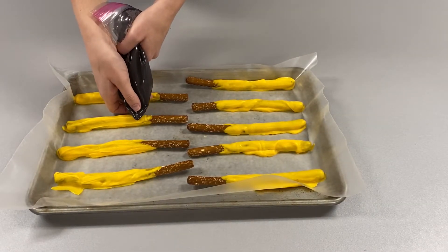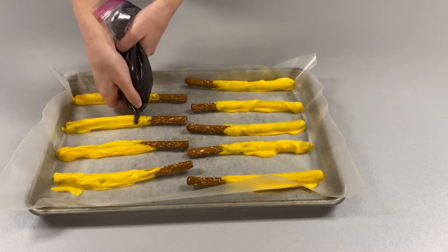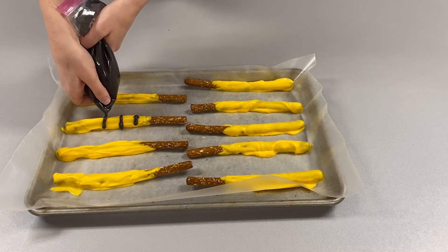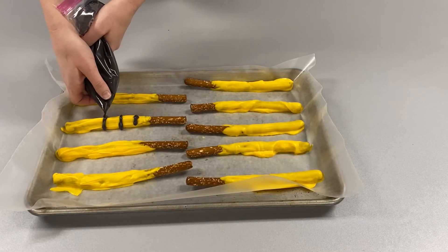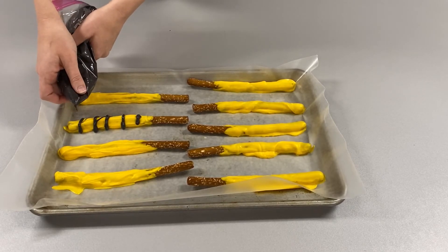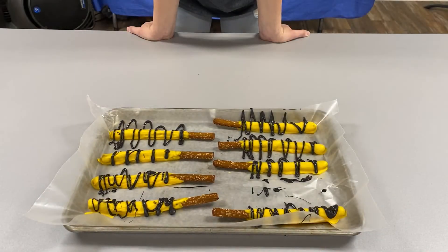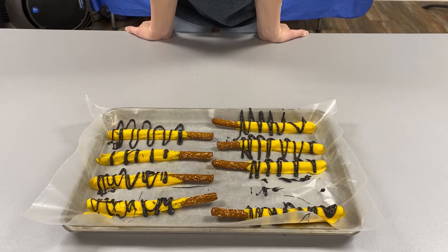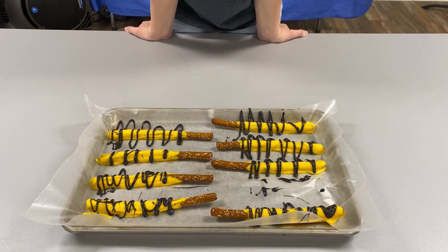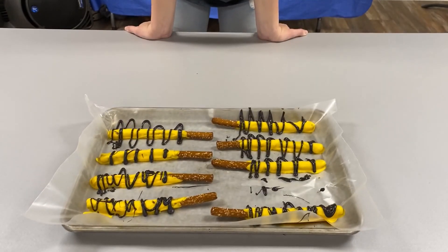Now that you've got it in there, you are just going to create little lines to give it the barrel effect like so. It's okay if you get a little messy because you're going to eat it anyways. Then you'll repeat the process for all of them. You can get messy with it or do fun designs, but this is what mine turned out and my taste tester said it was very delicious. I hope to see you next week. Bye!